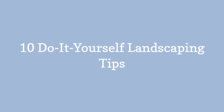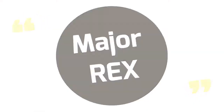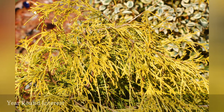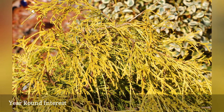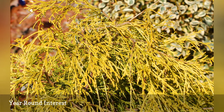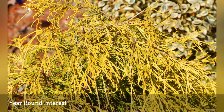Here's a can't-miss tip for beautifying your yard: make sure you're providing something of interest in each of the four seasons. Do-it-yourself landscaping for four-season interest begins with a well-researched plant selection plan. The goal is to have flowering trees and/or shrubs throughout spring and summer, fall foliage in autumn, and good structure in winter.